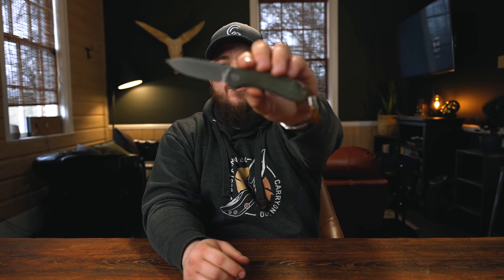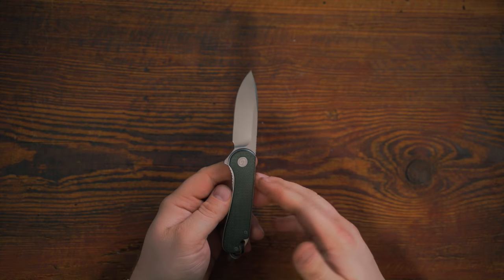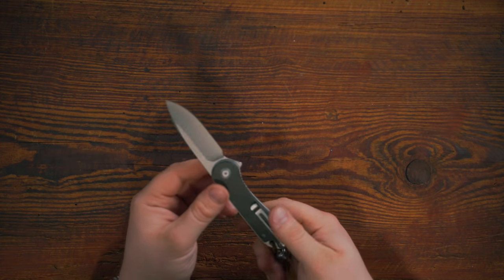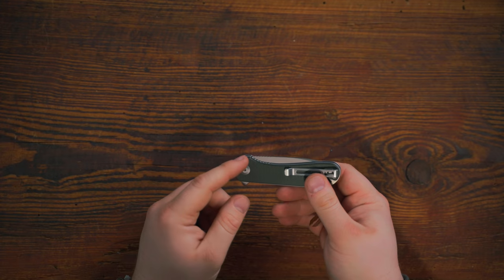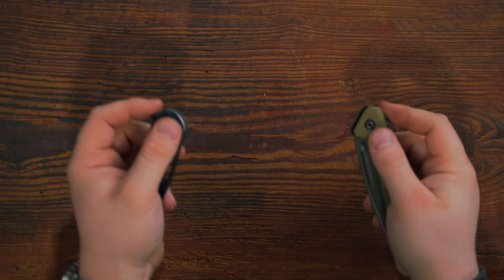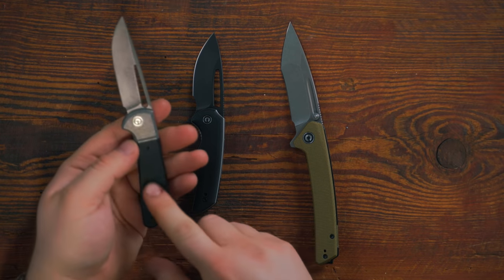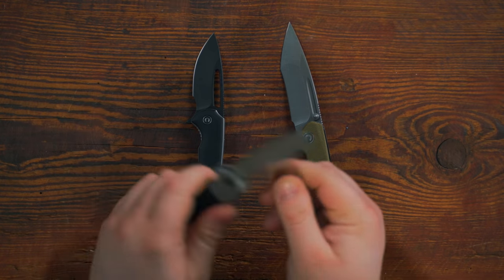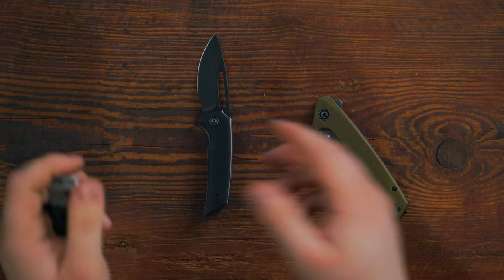The Elementum is included here because this is an exclusive 2020 version in S35VN with OD green micarta scales — one of my absolute favorite knives of the last year or two. But I bring it up to encourage you not to get too caught up on the Elementum, because there are some seriously good knives on this table. I've really fallen for the Keen Natter and Odium, and the Trailblazer would be a top contender if I had to carry a slip joint.